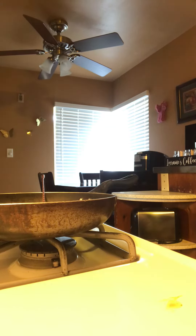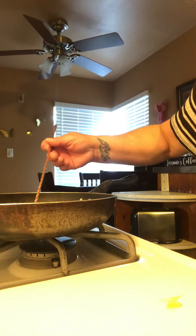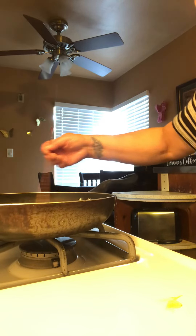Good afternoon beautiful people, happy Sunday! I'm making the iced brown sugar oat milk espresso — the shaken one from Starbucks.